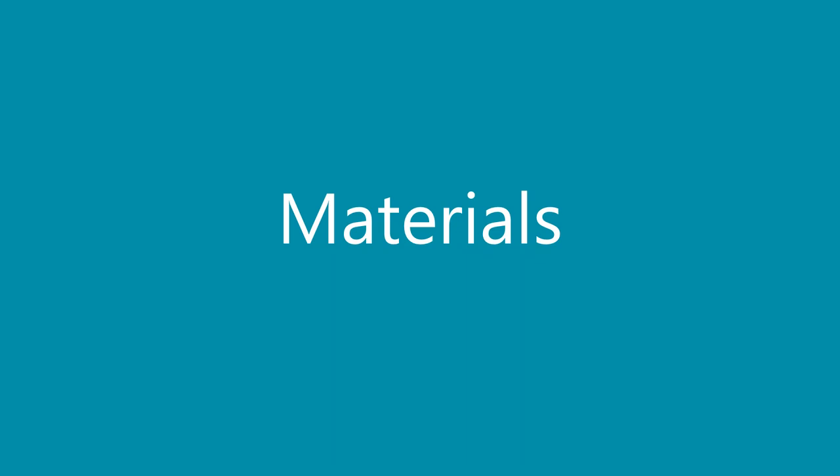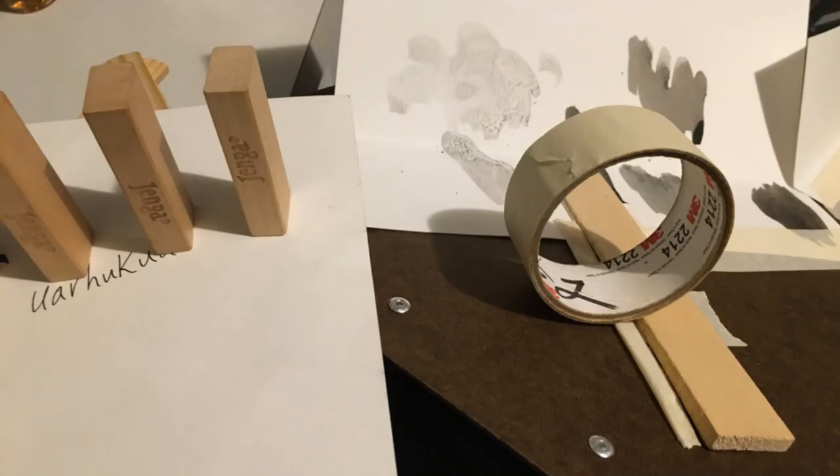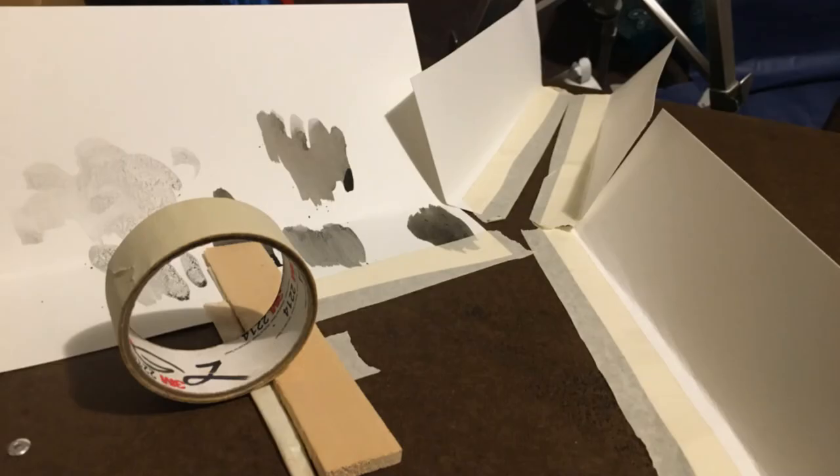I will be showing you my materials that I use for this project. I have a handmade pulley, dominoes with my jingle blocks, and tape that will roll down this alleyway and eventually hit this bell right here and knock it down.